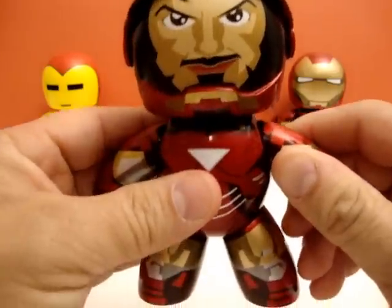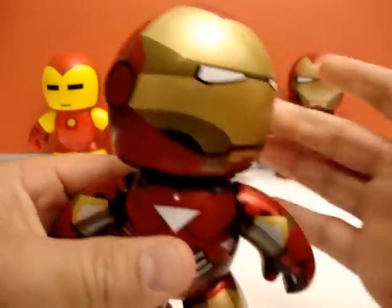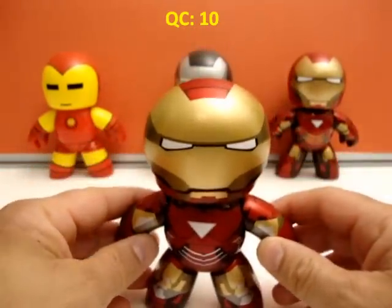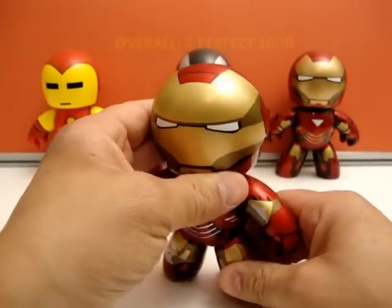Moving to quality control: the arms are nice, they're not rubber like I had feared. No chatter in the legs. This thing is absolutely a great fit. The head is nice and tight, the paint is perfect. This figure is a 10 in quality control.